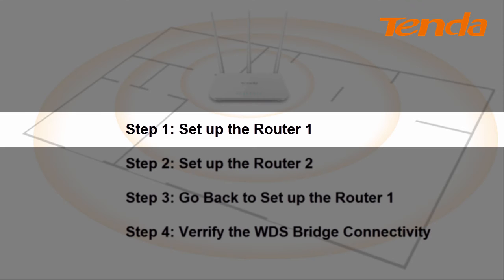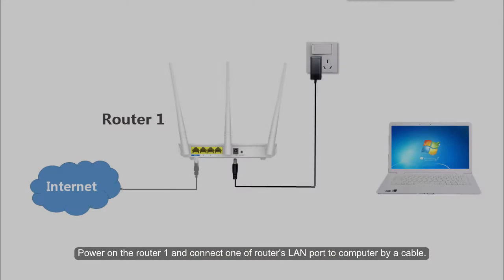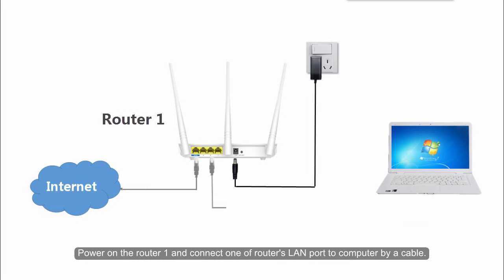Step 1: Set up the Volta1. Power on the Volta1 and connect one of the Volta's LAN ports to your computer by a cable.